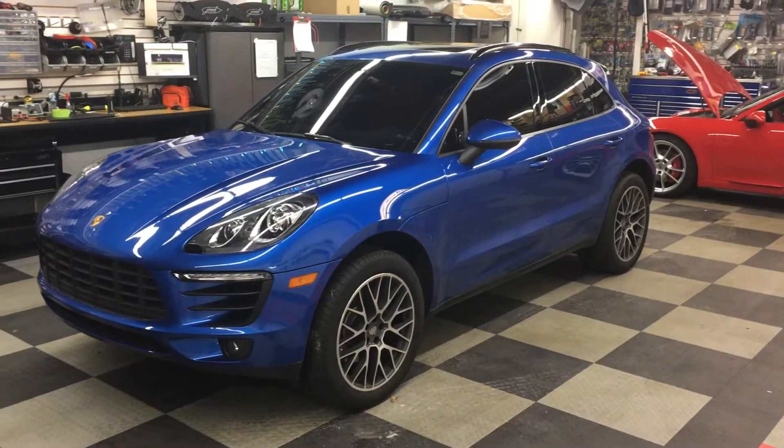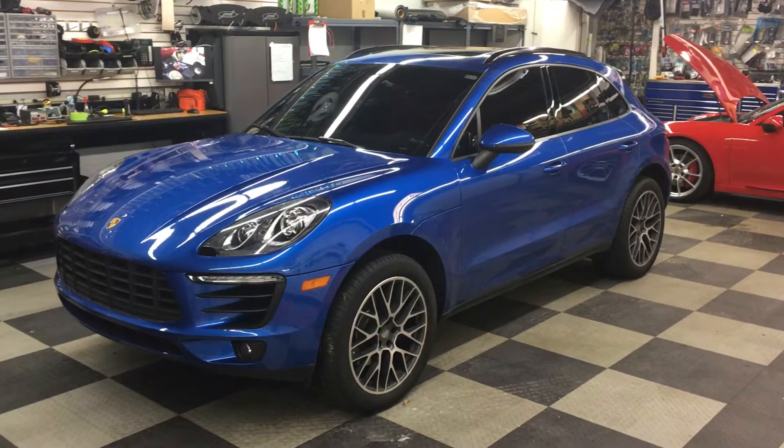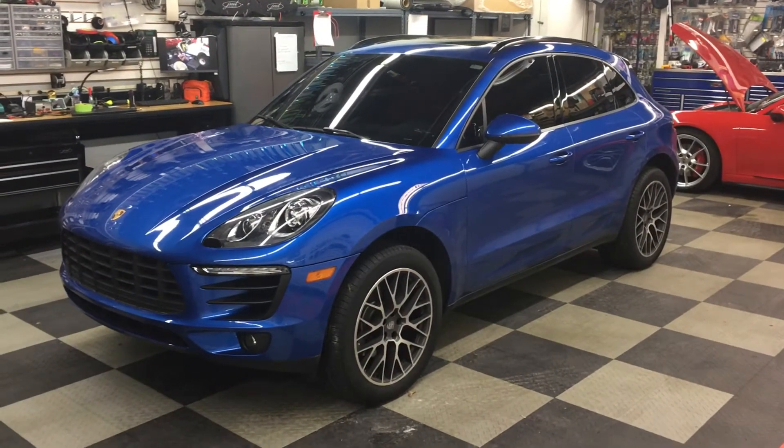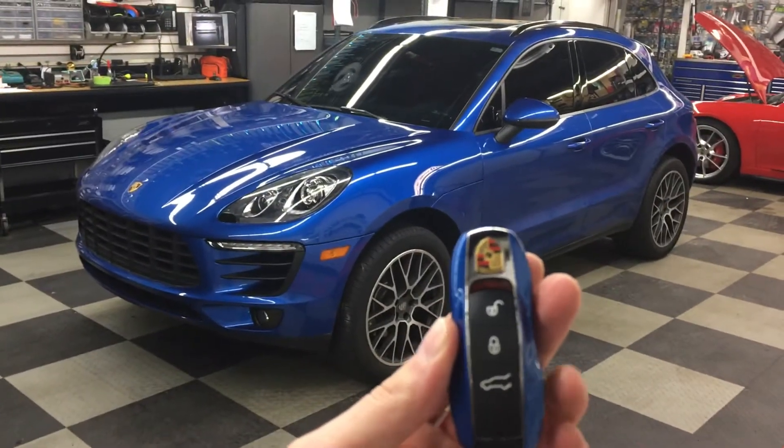This is a 2012 Porsche Macan doing a remote car start solution from JM Audio of St. Louis. This is done using the original factory remote control from Porsche. This will actually remap to start up the vehicle.